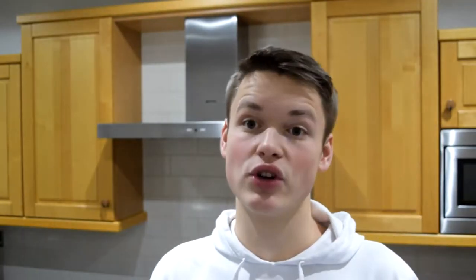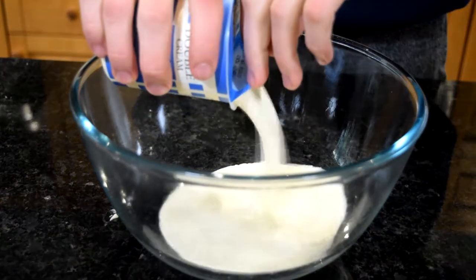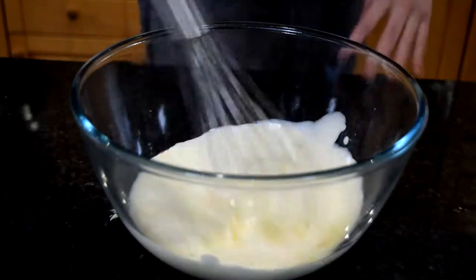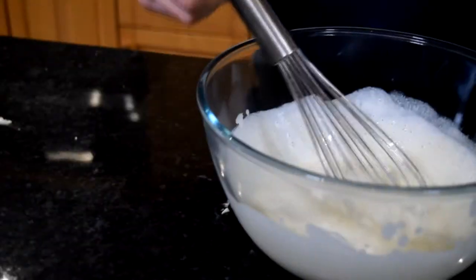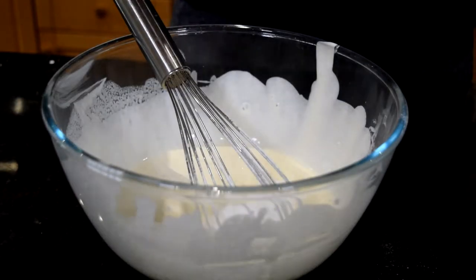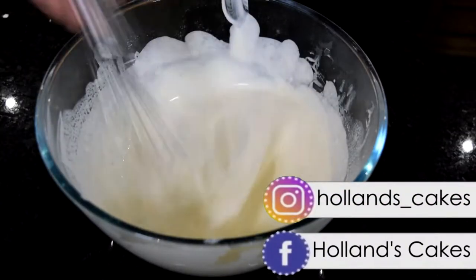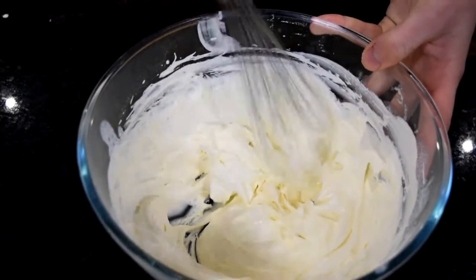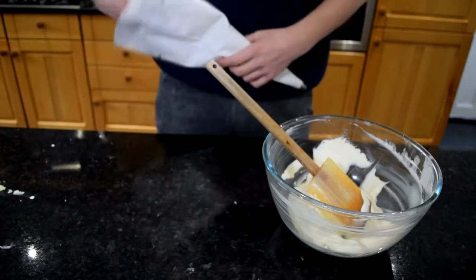The final element is the cream — just a really easy whipped cream. Place some double cream into a bowl and whisk it up, it's as simple as that. If you want all the details of ingredients and quantities, they will be in the description box below. Once you've got floppy peaks, add in just a couple of teaspoons of icing sugar and a splash of vanilla — this is totally optional, you can leave it plain if you want, but I like a little bit of sugar and vanilla. Keep whipping until you get nice stiff peaks, but not too stiff otherwise it'll turn into butter.